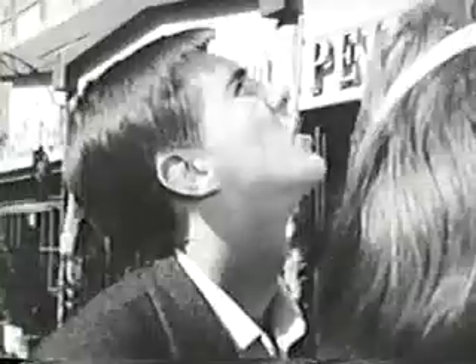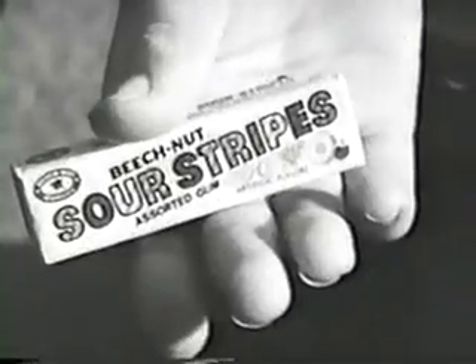Sour! Who was that striped man anyway? I don't know, but he left this.